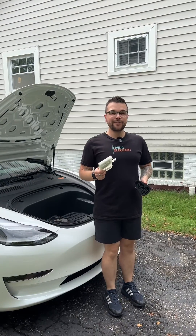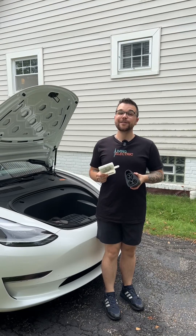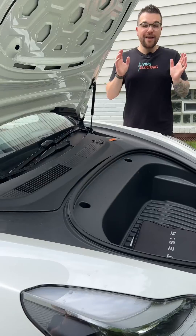Today we're installing the ECU so we can use the CCS adapter at green stations. Next, we have to make sure that our Tesla has a software update in order to install the ECU. Luckily we have one available, so we're going to go ahead and get started.